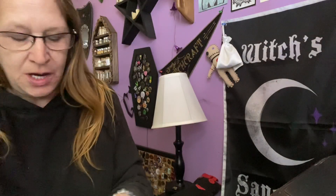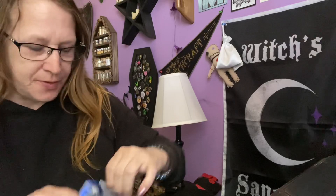Hi guys, it's Enchanted Moon and welcome to my channel. I'm doing an unboxing today. I got this in the mail — the blue packaging. I believe it's Freya's Cauldron for February.